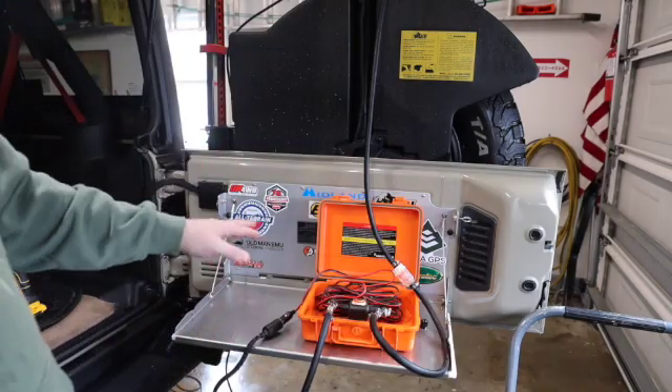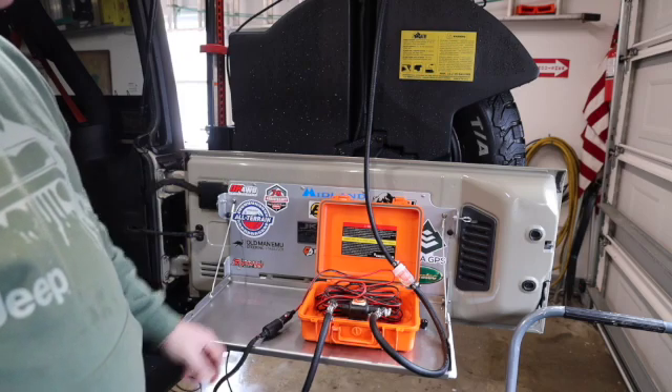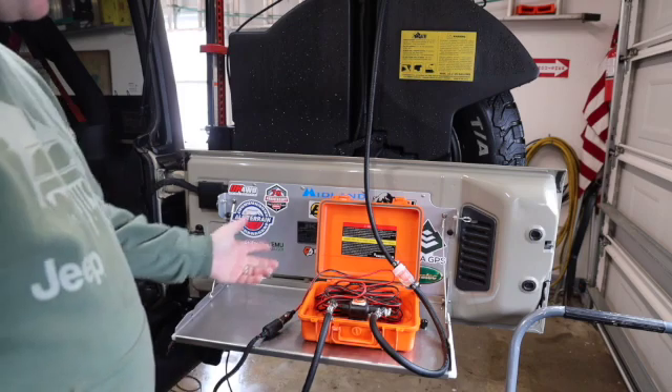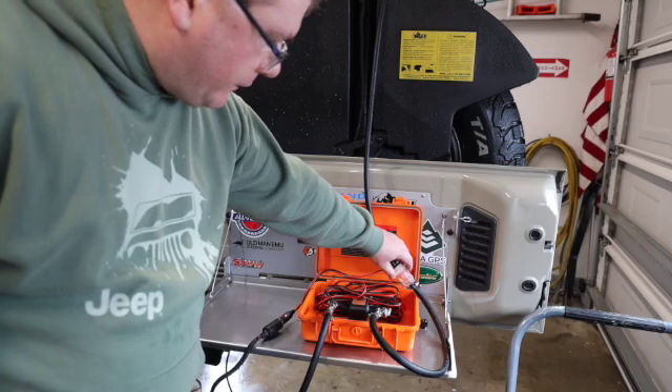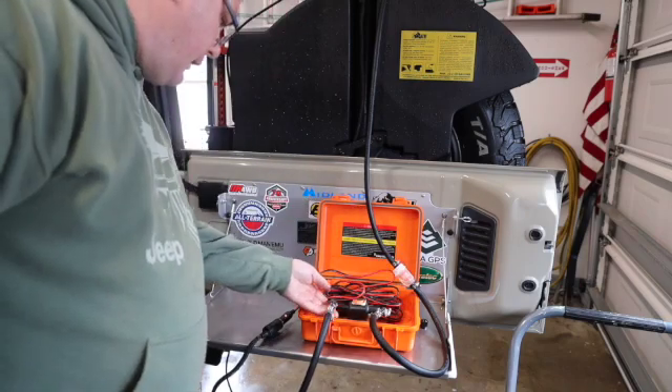It's working - it makes a lot of noise when there's no fuel in the pump, but it's working really good. No leaks. You can see the fuel going into the fuel filter and no leaks at any of these fittings.